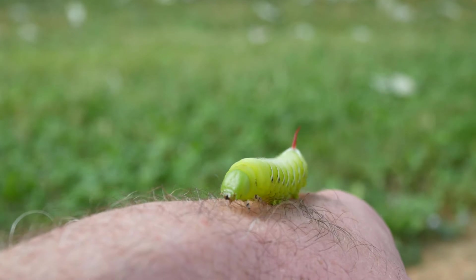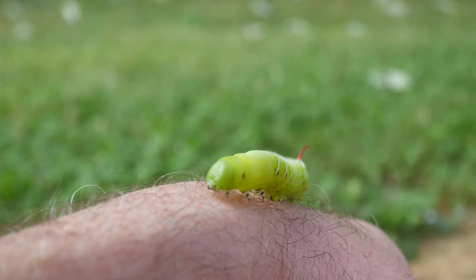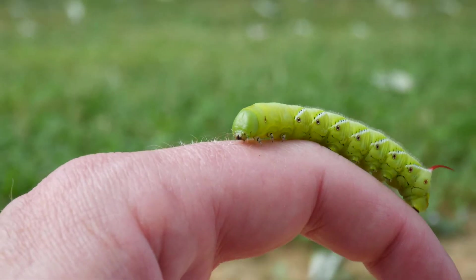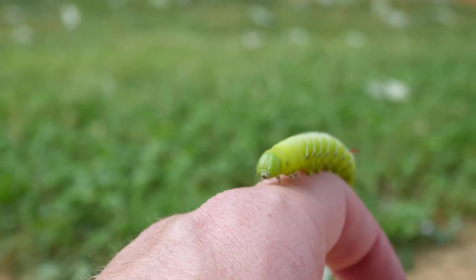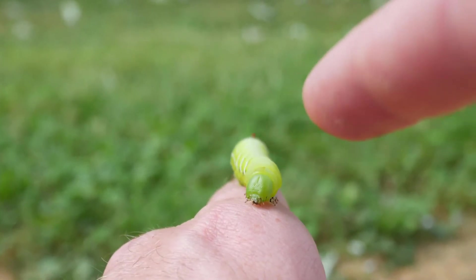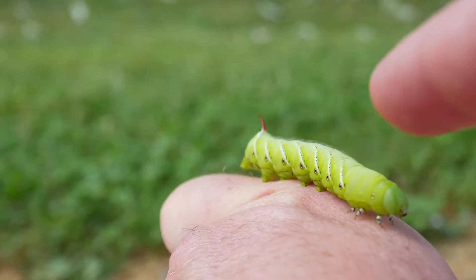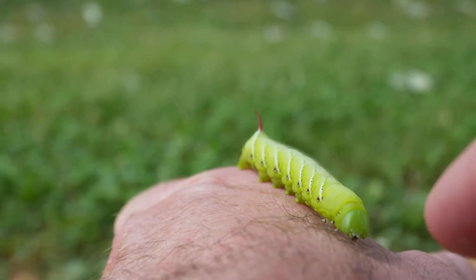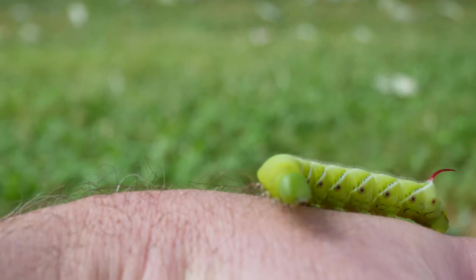The tomato hornworm in the north — I guess they like tobacco plants too. I was reading online something about how they can absorb or have some kind of compound in them from the tobacco, and it was really interesting. I can put a link to the Wikipedia page in the description below if you guys are interested in reading all that — it's really cool if you're into this sort of thing.